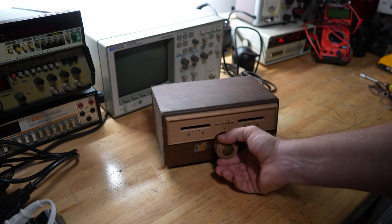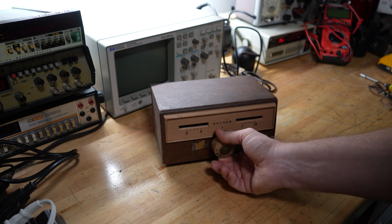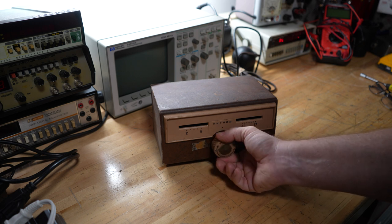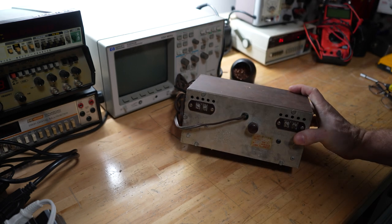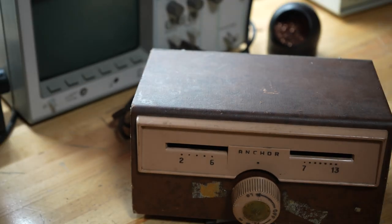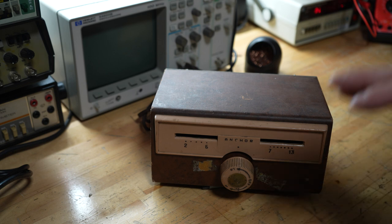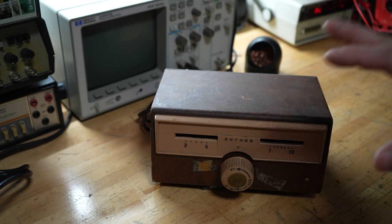There's definitely something mechanical going on inside — this is not easy to turn. You can hear some contacts or something in there. Turning to the back, you can see you've got your antenna side and your receiver side. This was made by Archer in the early 1950s, maybe '51 or '52. It is a model ARC 100-101, I think I got that right.